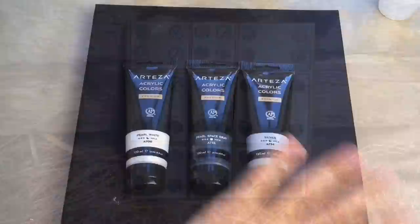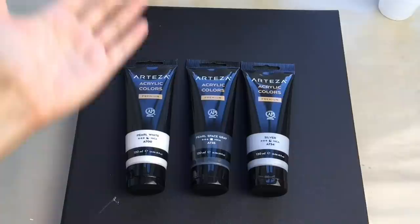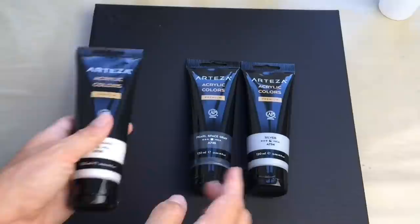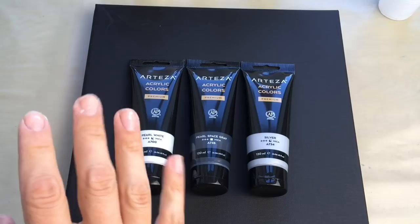Hello everybody, welcome to Me Paintings. I'm Veronica Me and I've got another interesting creative tutorial prepared for you. I'll be using my new metallic colors from Arteza for my pour, and I would like to make a black and white kind of pour and then turn it into an amazing 3D piece of art.